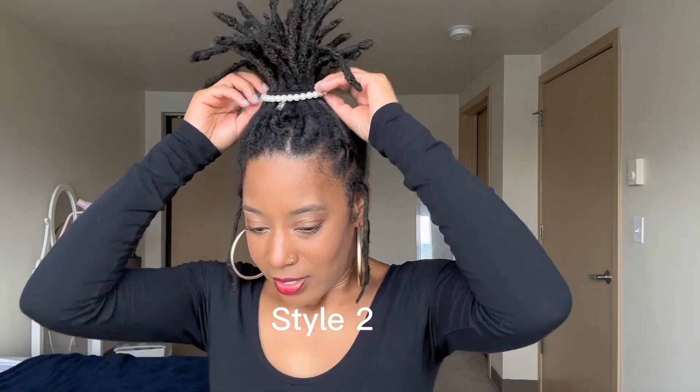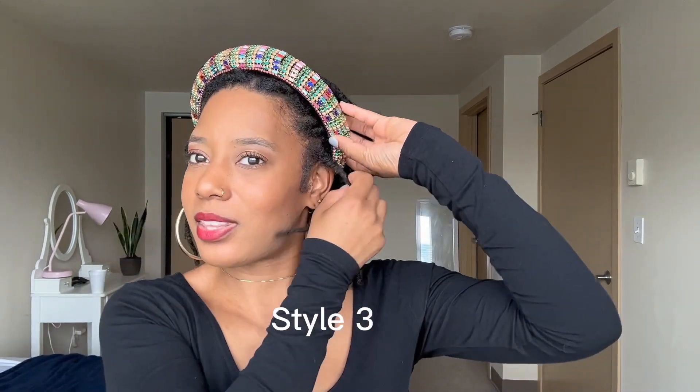Now let's do another style — again, this is freestyle, I don't know what I'm about to do. I've had this hair accessory sitting around for the longest and I want to see how it's going to look. I had bought this before I even had locks, thinking it was for something like a long weave. I actually like it — it's kind of cute. That's style number three.